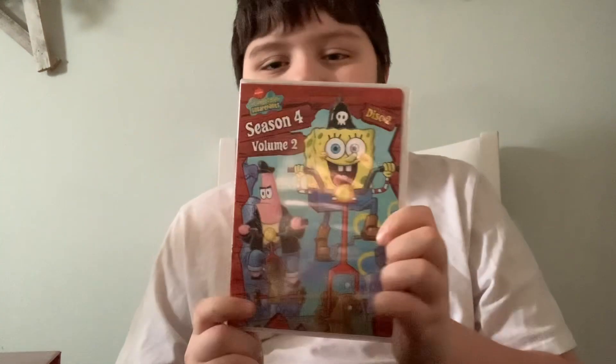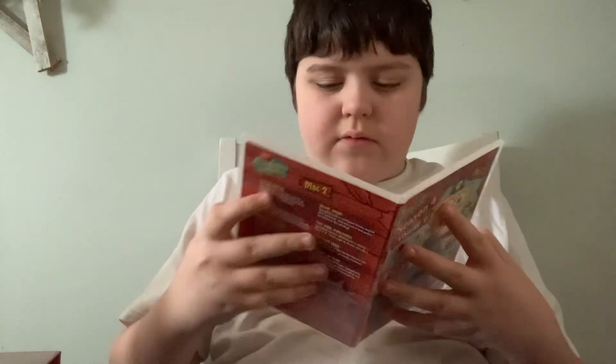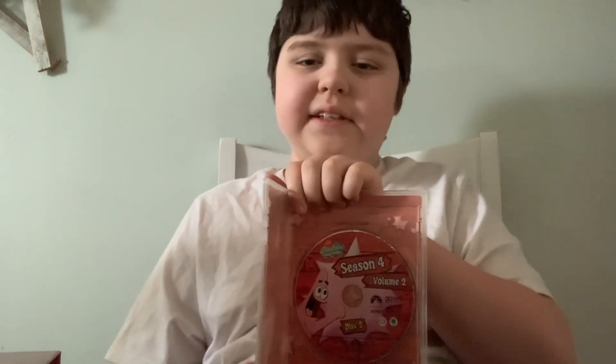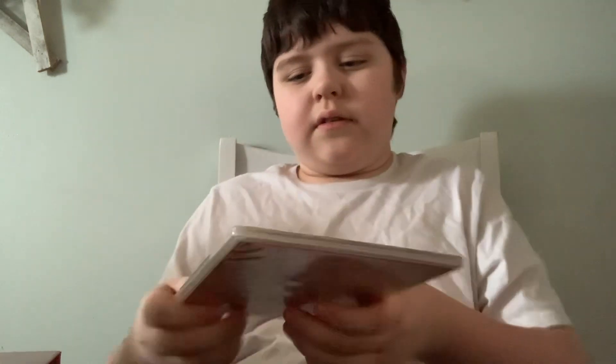Next is Disc 2. We're going to wrap that up for Season 4.